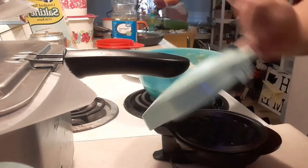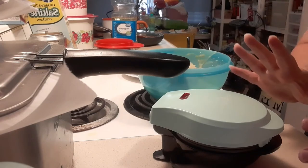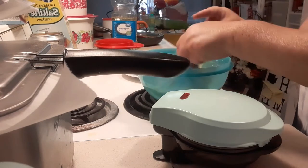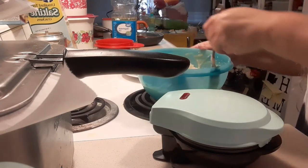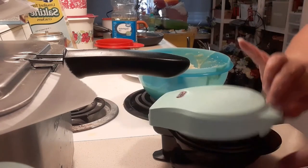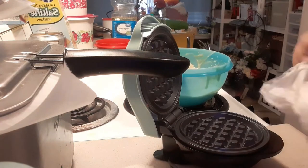I bought this cute little mini waffle maker and I made pancakes earlier. I have leftover pancake batter because I only make two pancakes for myself. What we're going to do is take my leftover pancake batter — and this is the first time I've used this.